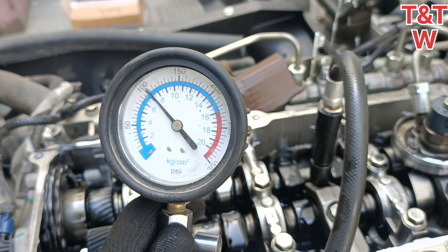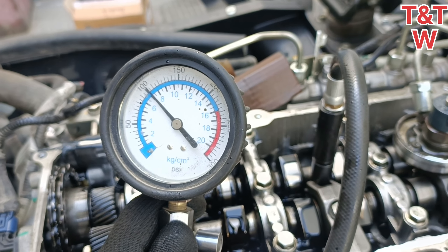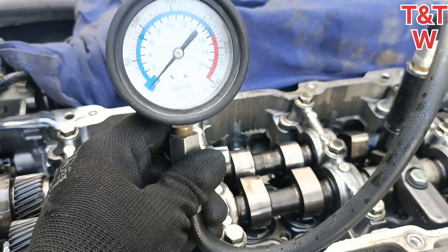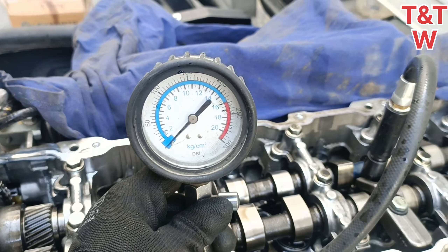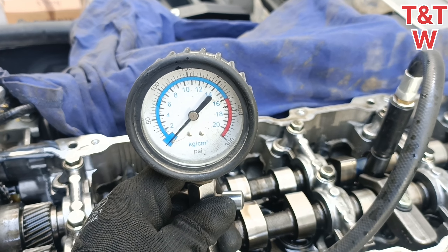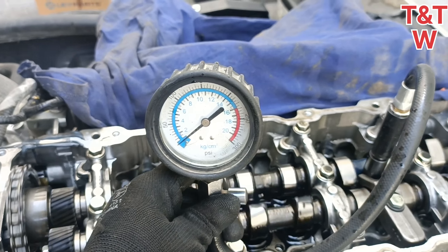This cylinder will be set in a second, moving to the third cylinder. The engine will then be set accordingly.